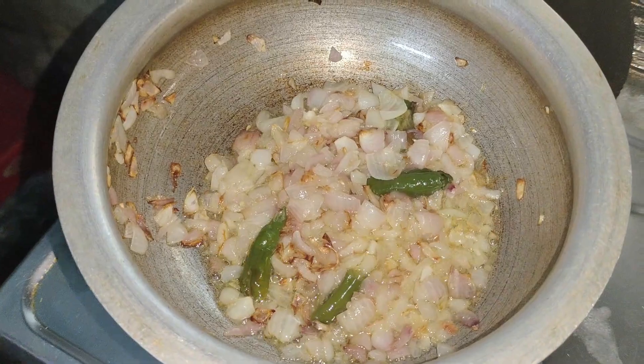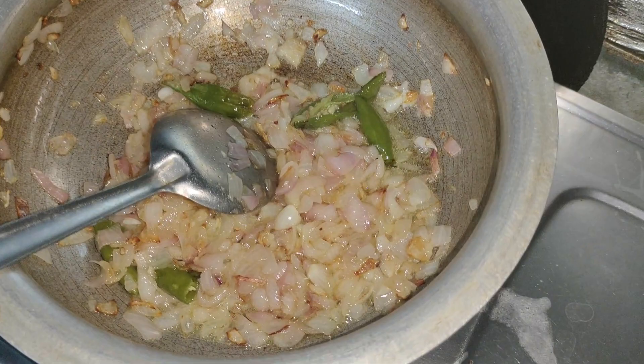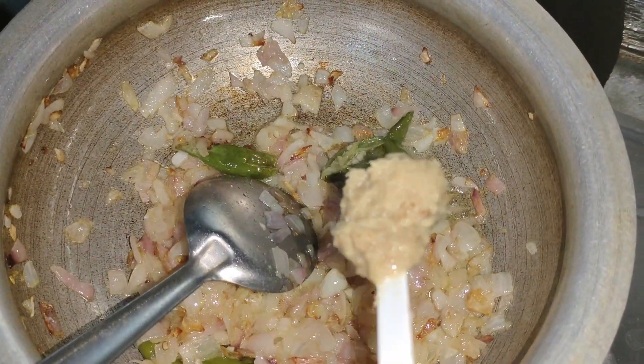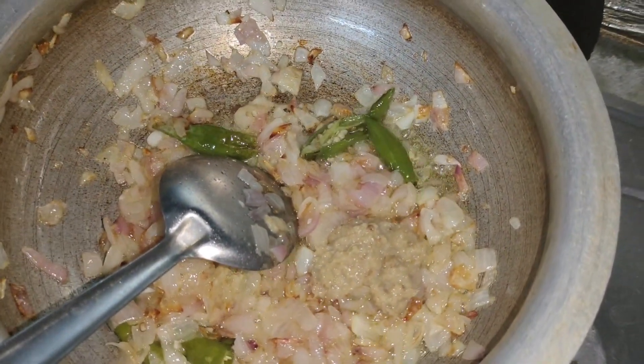This is 3-5 minutes later. The onion is very good — it does not have a strong onion flavor. Now, ginger garlic paste, freshly ground. This is about 1 spoon.